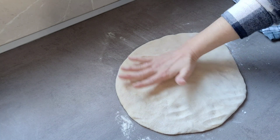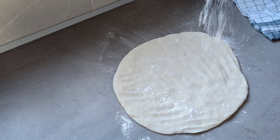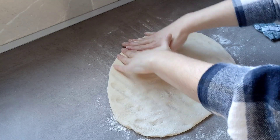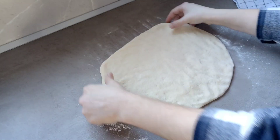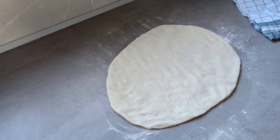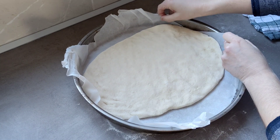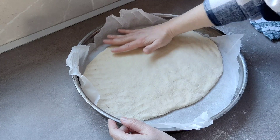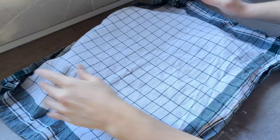Esto tiene que fermentar otra vez hasta que doble de volumen. Madre mía, esto va a estar muy bueno. Nos va a hacer falta un huevo para pintarlo y para que quede un color bonito. Creo que este tamaño va a estar bien, un poquito ovalado ha salido. Tengo por aquí ya la bandeja. Lo ponemos así, que no llegue al metal. Evitamos los riesgos. Voy a dejar que esto duplique de volumen — va a tardar unos 20 minutos.